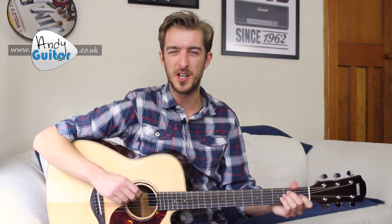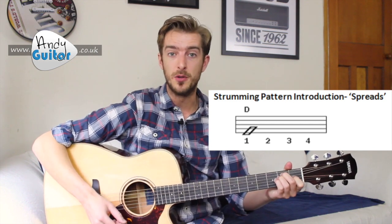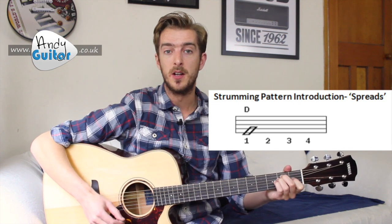So the absolute simplest strumming pattern you could do is just strumming on beat one, which is something called a spread, because it spreads out for the entire bar. One, two, three, four. One, two, three, four.